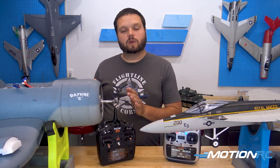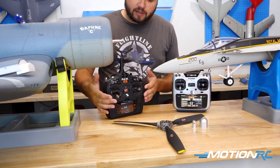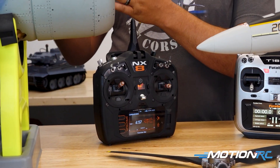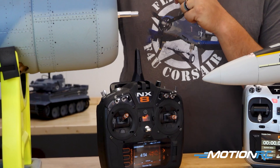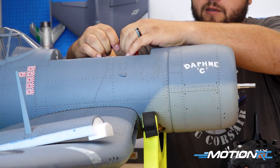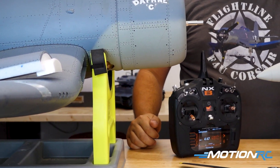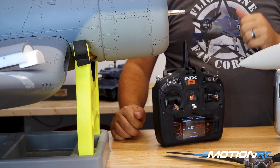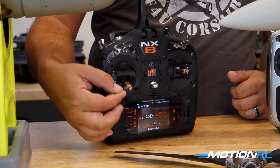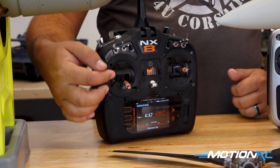Let's start with the Corsair. To do a throttle calibration is a very simple setup. You're going to go full throttle on your transmitter with it on, airplane unplugged. At this point, we're going to plug in the model and listen for the beeps. Then we're going to go to zero throttle, and then it does its calibration. That sets the end point of our throttle at the bottom and the top, so our throttle range is now all the way through the stick.